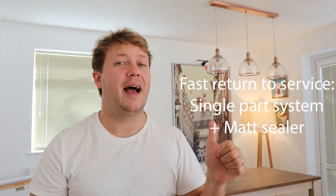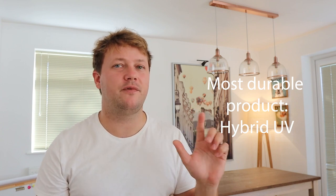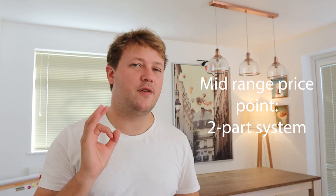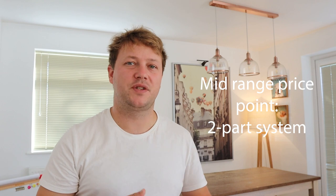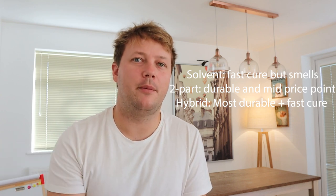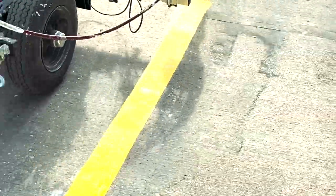To summarize: if you need a really fast return to service, the single-part system will get you there and is still pretty durable — we use it in the majority of our warehouses. If you need something super durable and can allow three to four hours for curing, the UV system is by far the way to go and will last for years. If you have a long shutdown period, a two-part 18 to 24 hour curing product offers fantastic durability at a good price point. For more help, visit us at line-mark.com.